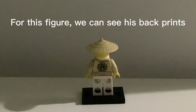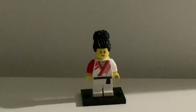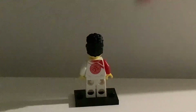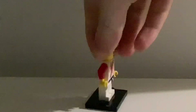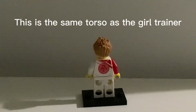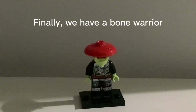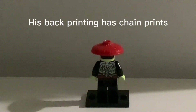For this figure, we can see his back prints. The next two figures will not have names given. Here is the figure behind. This is the same torso as the girl trainer. Finally, we have a bone warrior. His back printing has chain prints.